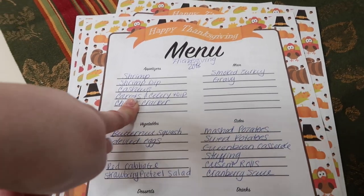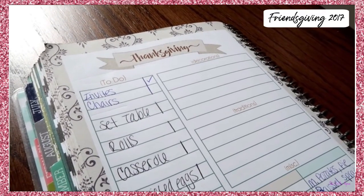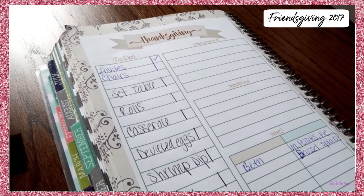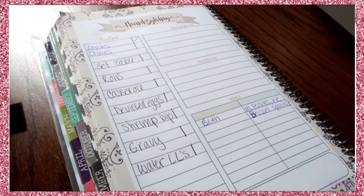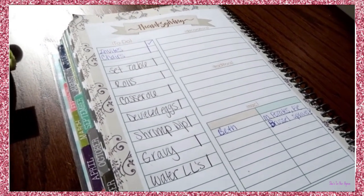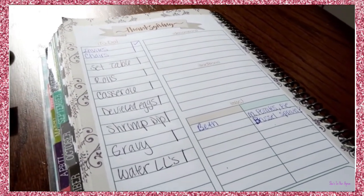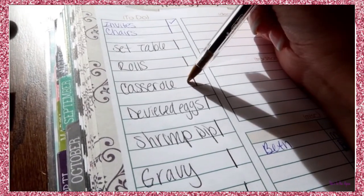This could have been our second Friendsgiving — I might have started Friendsgiving in 2017. In my Thanksgiving section of my planner I have everything for this Friendsgiving. I'm not hosting Thanksgiving this year; we're going to be at my mother-in-law's. So I don't need to use this section in depth, but tonight I do. Here are some things I need to be working on today.